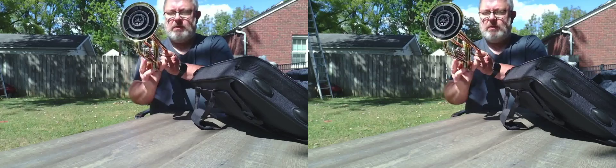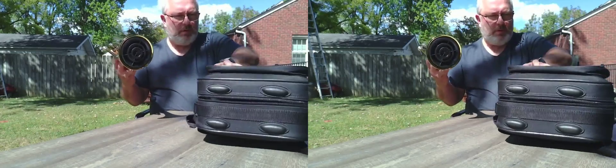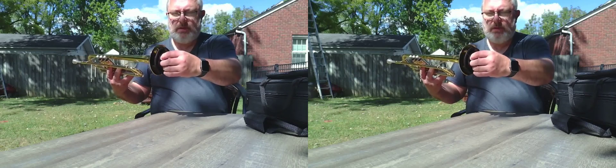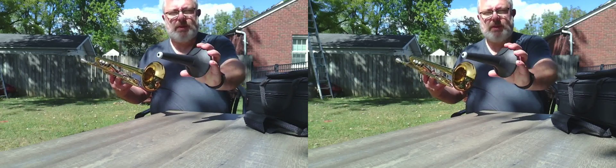There is a trumpet, and look what's in there. I'll put this to the side. And here we have this — it's a trumpet stand.